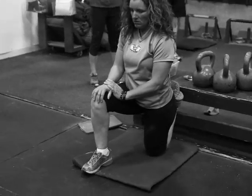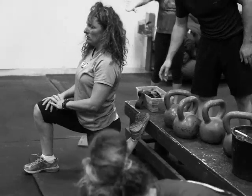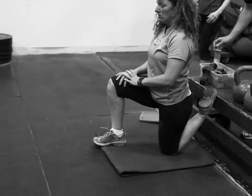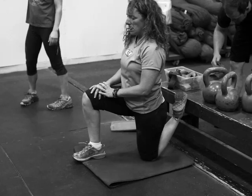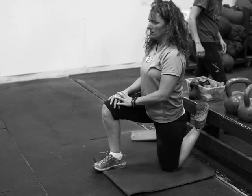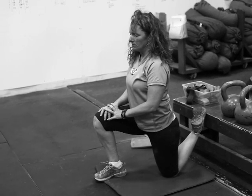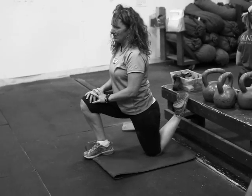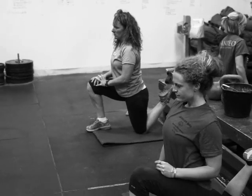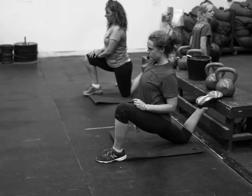The third stretch is the couch stretch. You're gonna need a bench or a box — elevate the top of your foot on the back of it, get the other foot down, and then push forward and try to extend that hip all the way, as you see Samson doing here. Gus has got a pretty deep one right there. You'll feel it in your quadricep muscles and also your hip flexors.